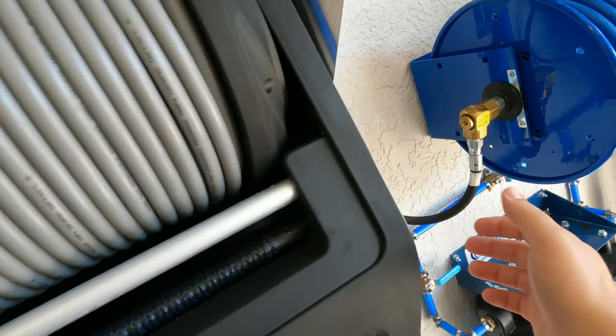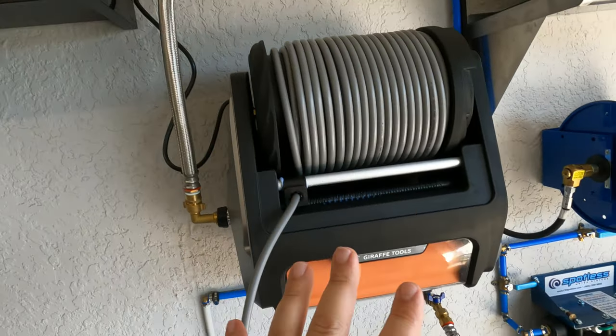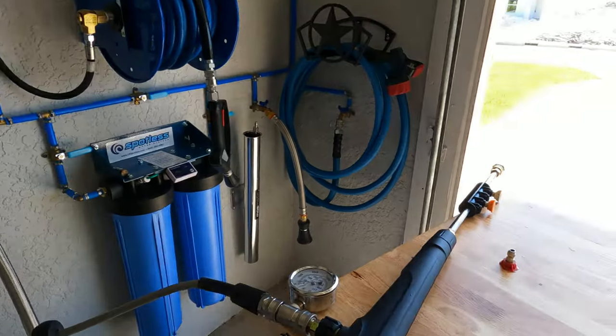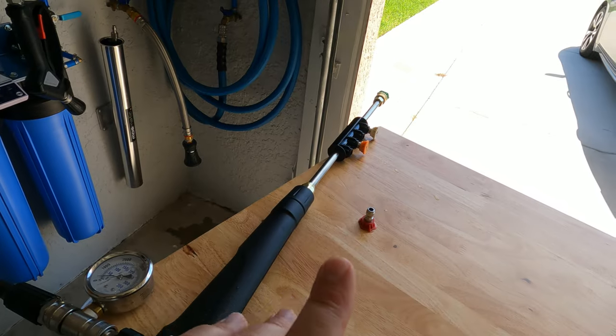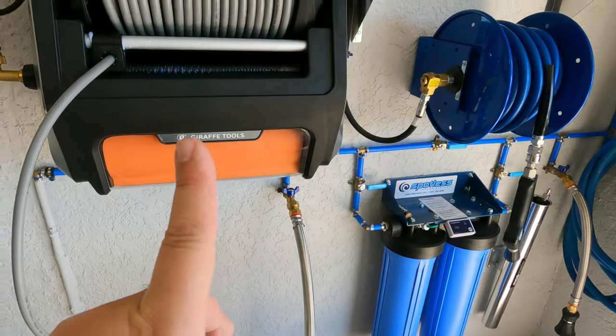Turned it on — everything connected, no leaks, it's pressurized. I've already purged the system. I have my pressure gauge here; before testing the PSI let's unwind the hose.